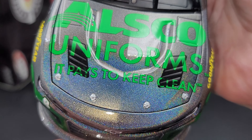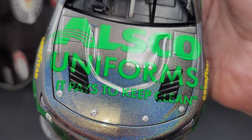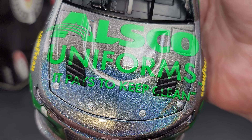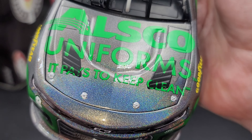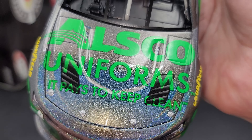Link to their website will be in the video description below. Before we get to the diecast itself, let's go ahead and take a quick look at the packaging and the Certificate of Authenticity. It is your standard Certificate of Authenticity that you'll get with a Lionel Racing Elite, featuring the Chromefoil Elite logo.